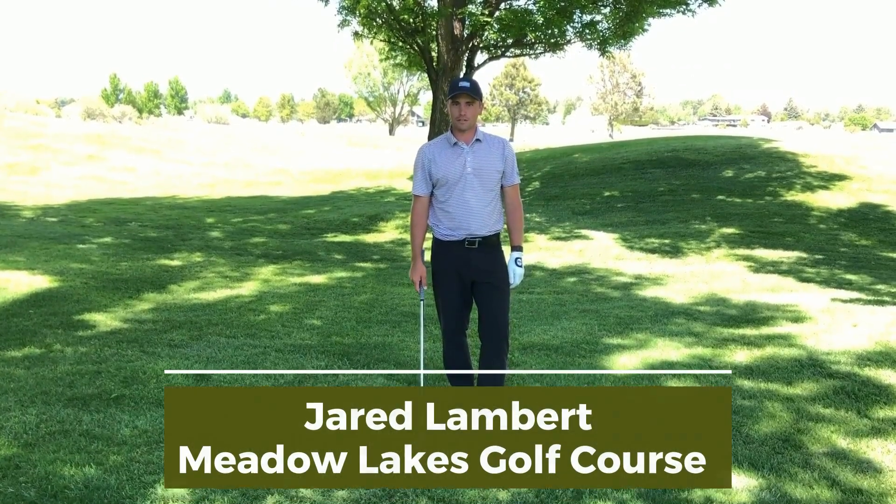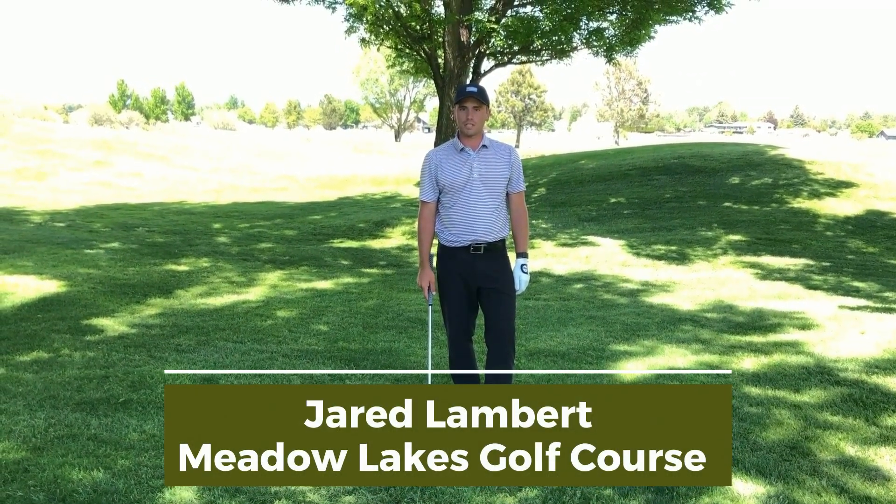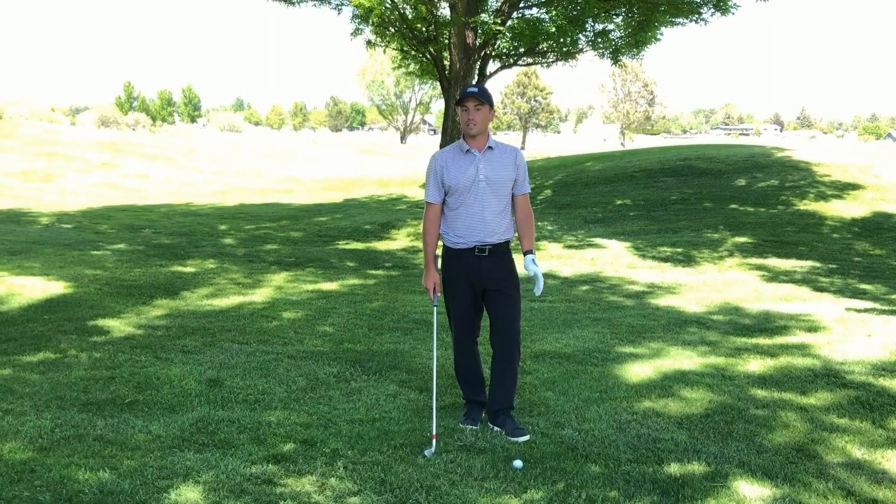Hi everybody, Jared Lambert here, teaching professional at Meadow Lakes Golf Course in Prineville, Oregon with a tip of the day.